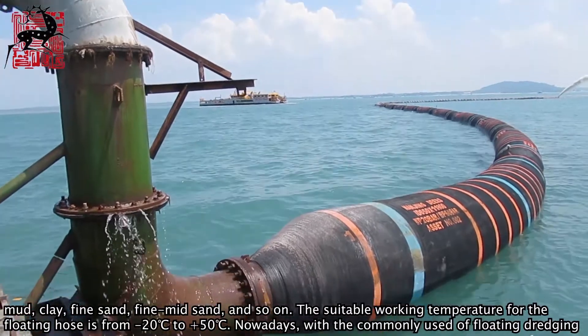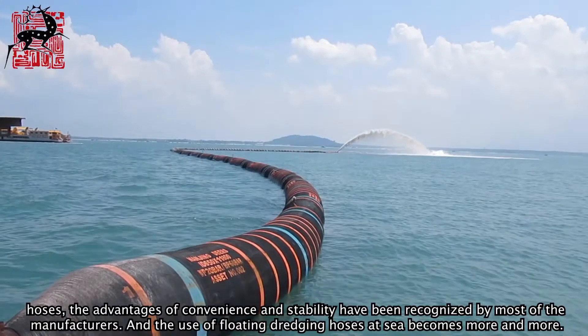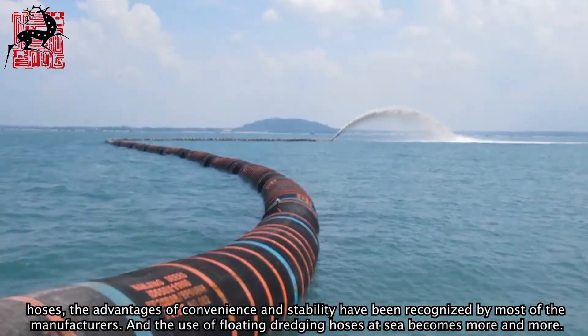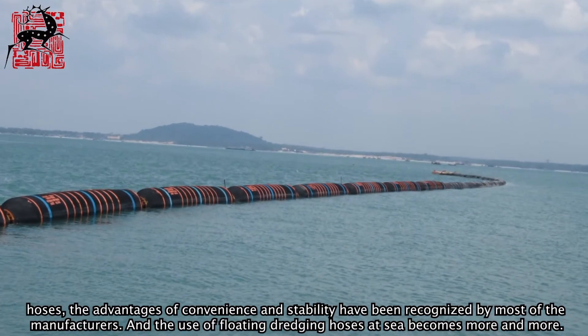Nowadays, with the common use of floating dredging hoses, the advantages of convenience and stability have been recognized by most manufacturers, and the use of floating dredging hoses at sea is becoming more and more widespread.